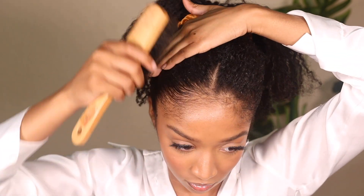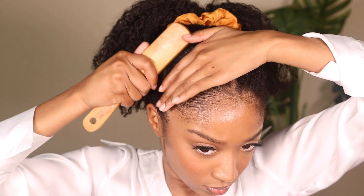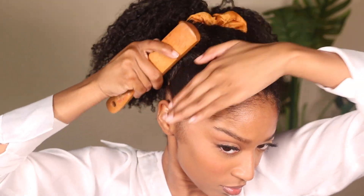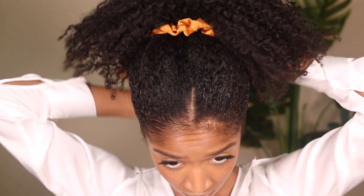I'm going to take the gel in my hand, groom it into my hair, and then take a bristle brush right after that to brush and smooth my hair down. You can use whatever brush you like, but bristle brushes work best for my hair type to get a really smooth finish.